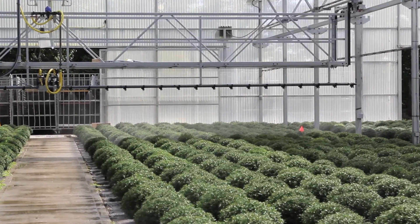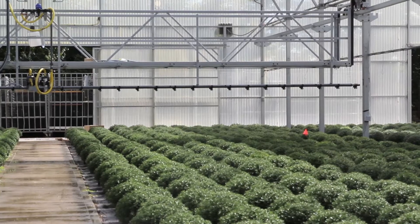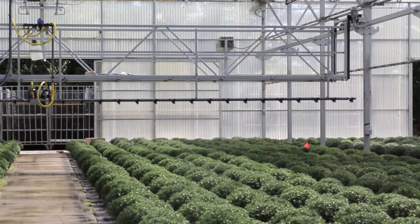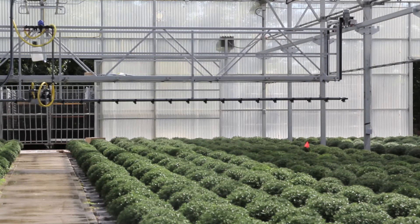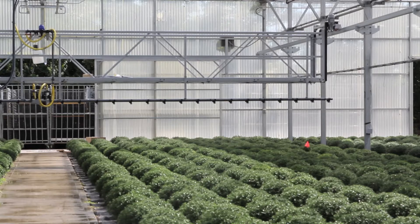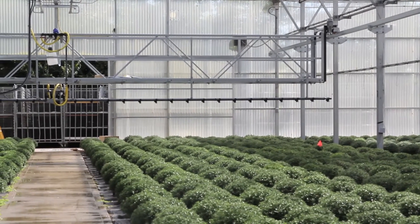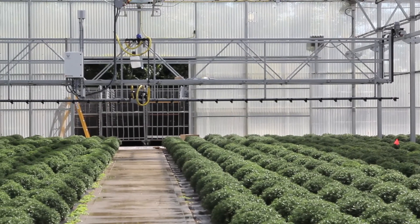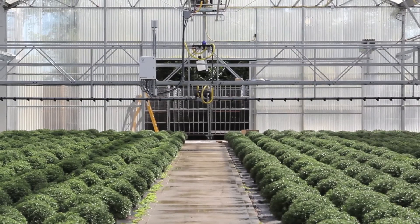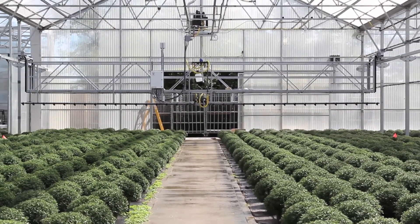The boom has almost reached the end of that current bay. You'll see it's just stopped irrigating, and once it sits there idly for about five seconds, it'll begin to move to its idle position so that it's out of your way. It's a pretty intelligent boom — we love it so far. It offers a lot of flexibility as far as what kind of crops and how we can grow our crops just within this one bay.